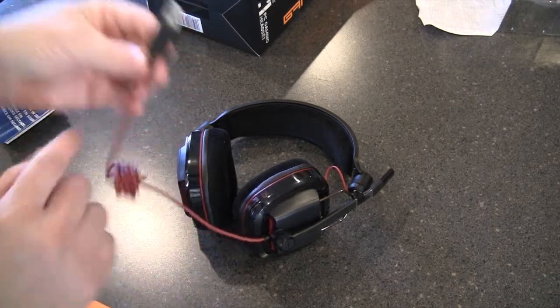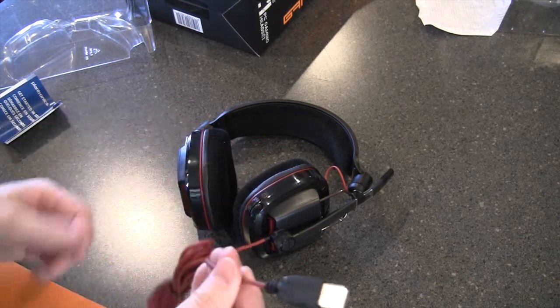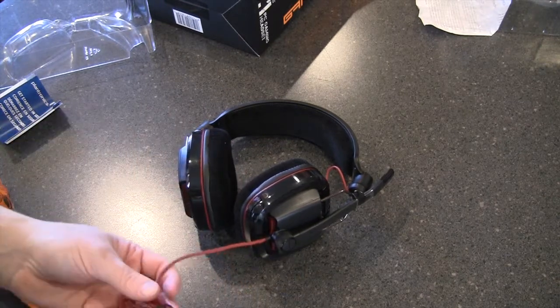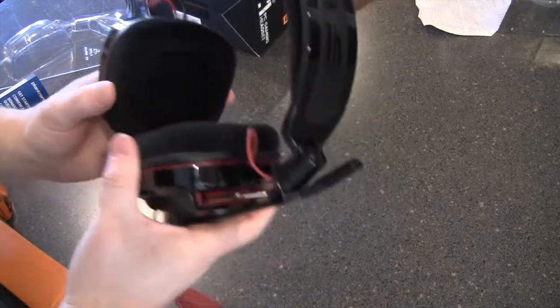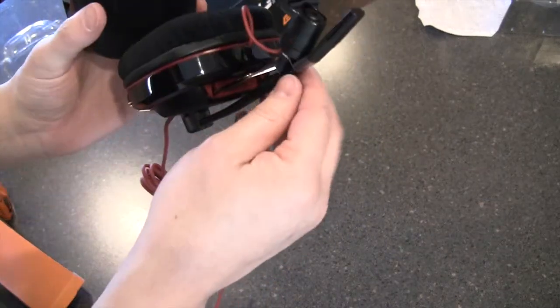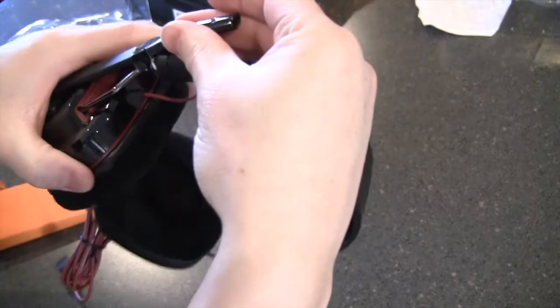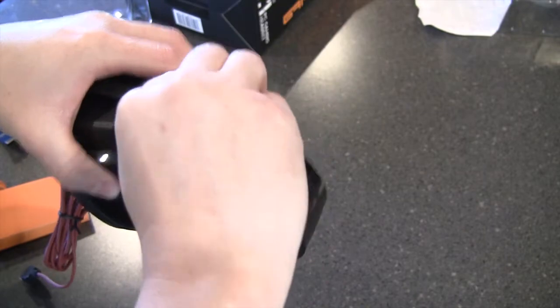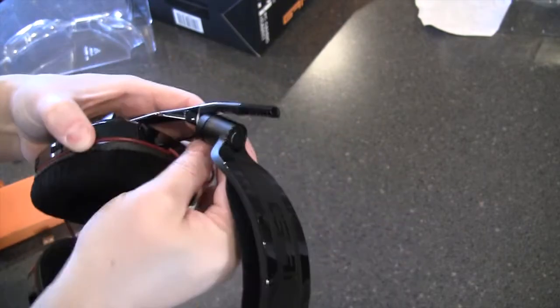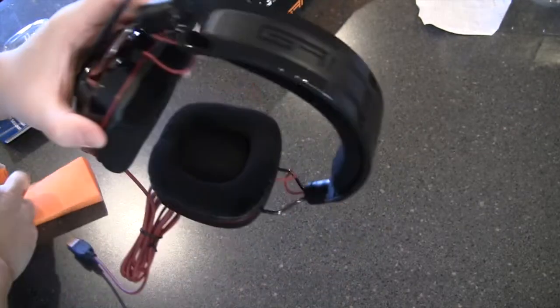I was actually wrong — the reviews I read stated this was a standard double mini jack that came with an adapter, but that's not the case. It actually is a straight USB connector. Let's take a look: nice black high-gloss finish, we've got the microphone which looks like it's stuck up on here out of the box, so that'll be a bit of a pain to get off. The high-gloss finish is on both the headset and the top.